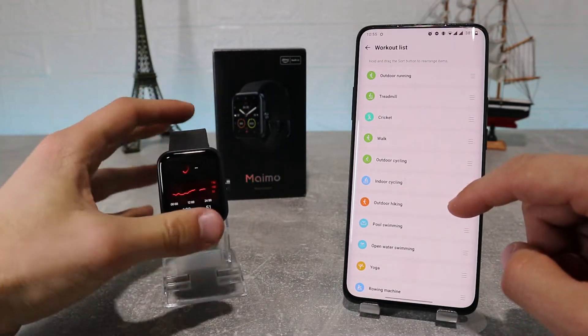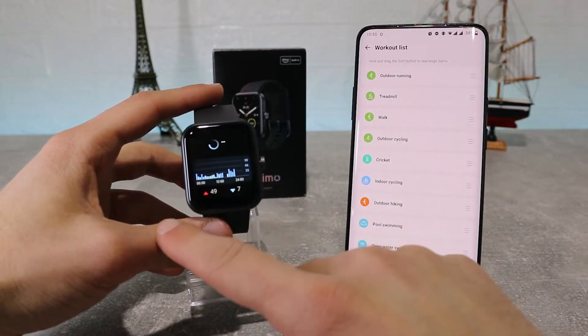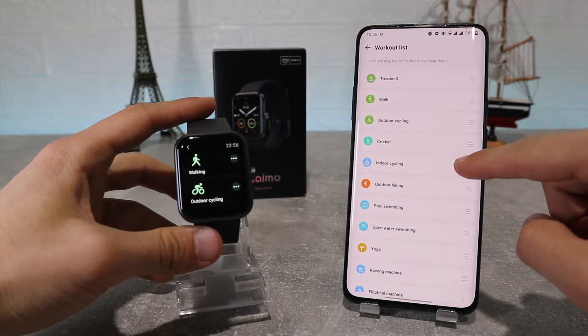Next, we've got workout list where we can choose which of the workouts we want the watch to track. We can choose from 13 different workouts, and any change that we do will directly be mirrored into the watch.